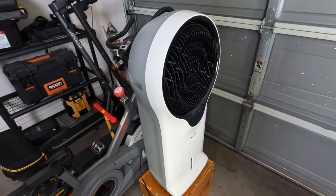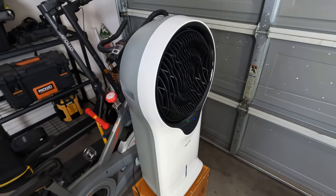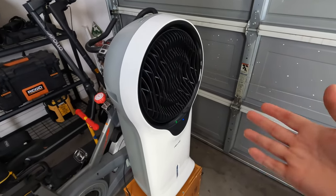I completely forgot to introduce you to our new garage friend — this is the swamp cooler, because it is a hundred degrees in this garage right now and it's like 10 o'clock at night. So yes, thank you Mr. Swamp Cooler, you're doing a fantastic job.